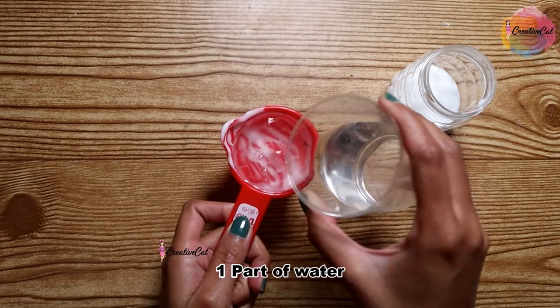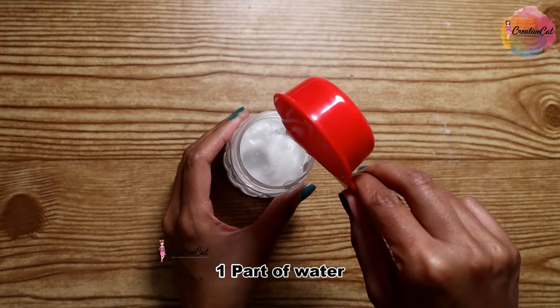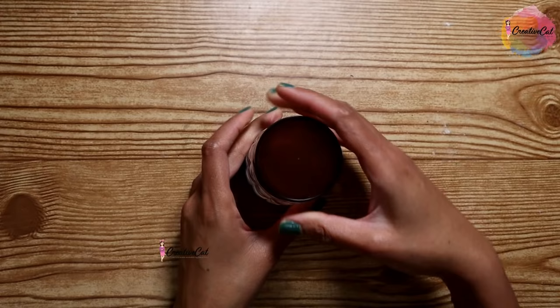Now fill the same container with water and mix it into the glue — so one part of glue and one part of water. Close the jar and give it a nice shake so it mixes nicely.